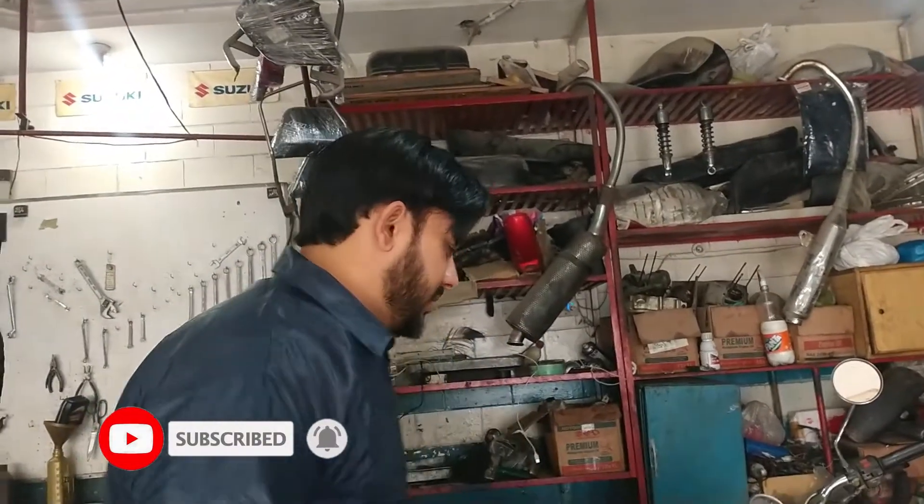Assalamualaikum, peace be upon you everybody. I have a friend for you, Sridhala, and you are watching my YouTube channel Kashi Suzuki Center. If you were watching my channel, subscribe and like it for more videos.